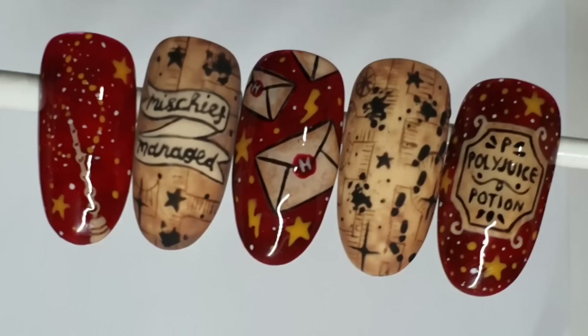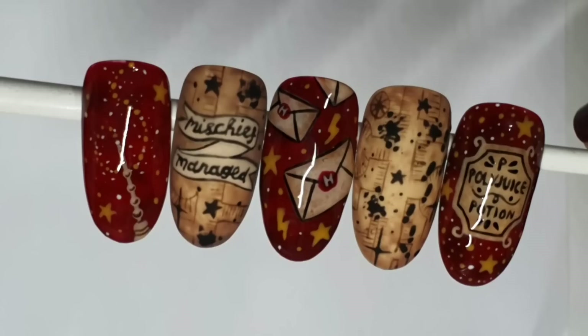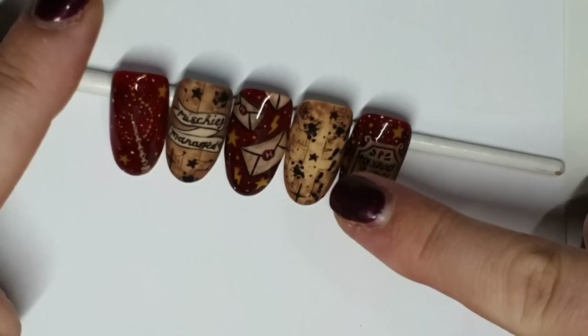And that's all of them — I hope you like them. I wanted to do something a bit different from other Harry Potter nails I've seen. I've also done a pastel galaxy Harry Potter set — I'll put the link in the description. Thank you so much for watching. If you can spare a click, give this video a like and subscribe. Take care, see you in the next one — bye!